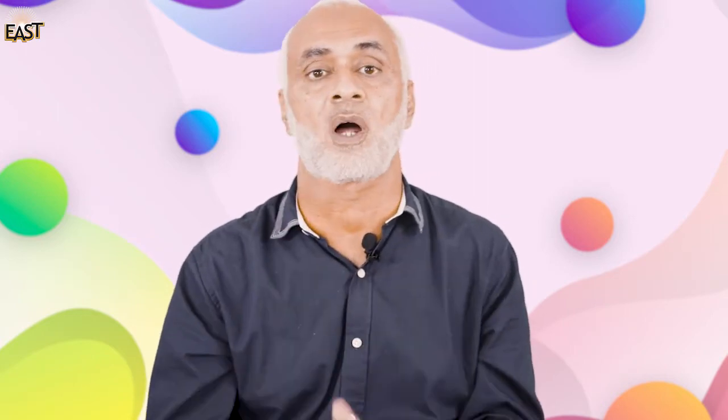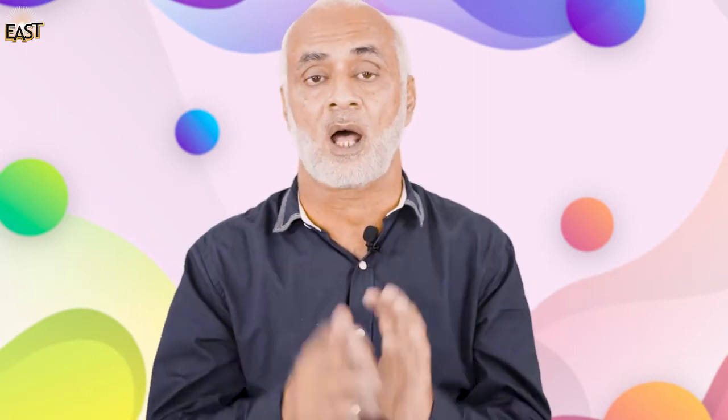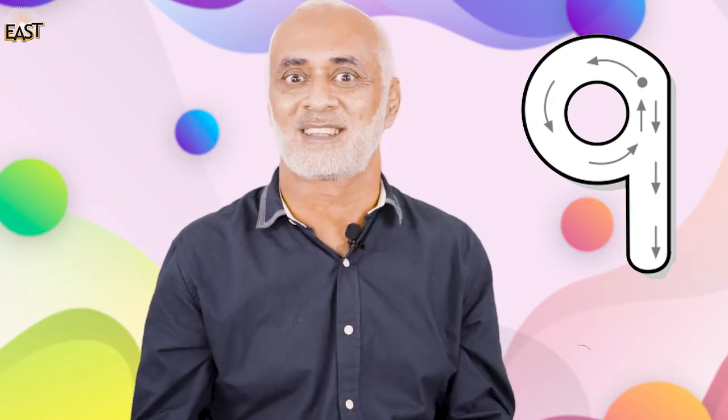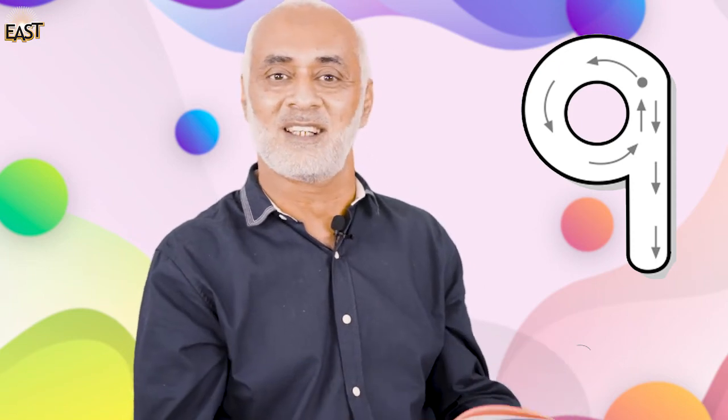Now why don't you collect nine things from your house? Collect nine things, then write number nine in your copy, and draw nine things. But first, let's sing the nine song — and here it is!